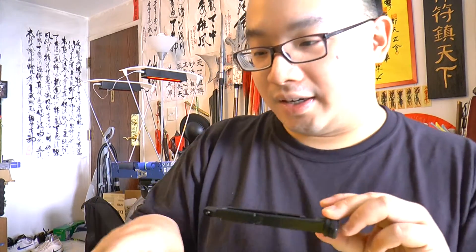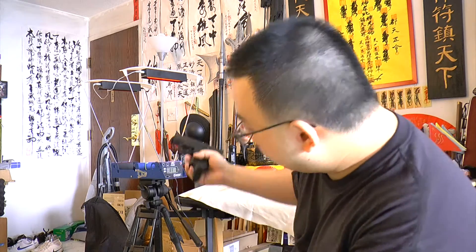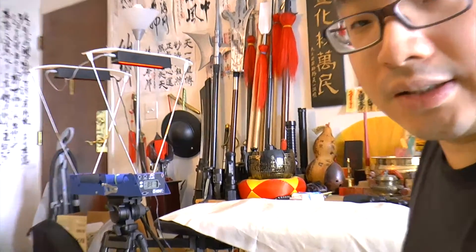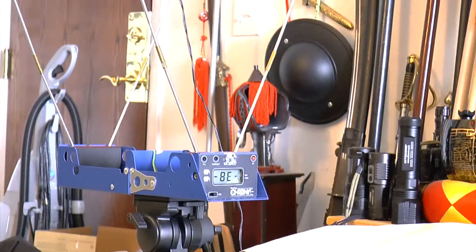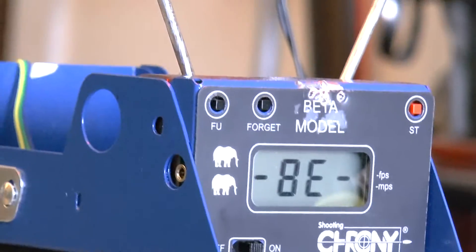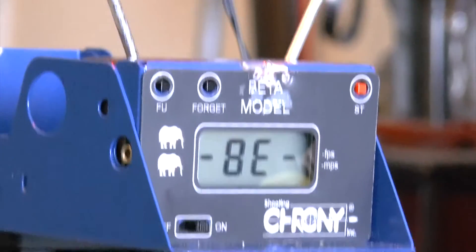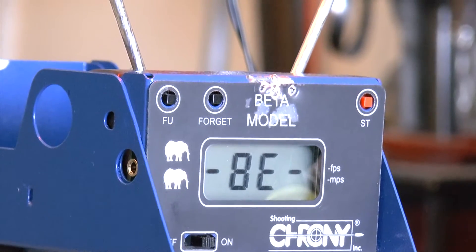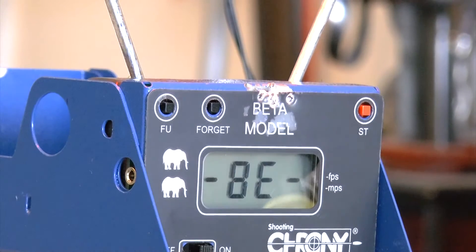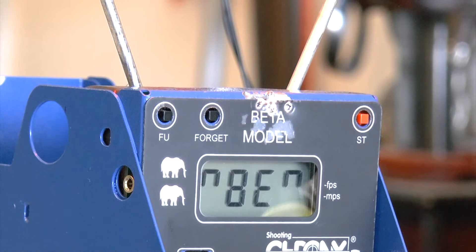I'll keep shooting and you guys can look at my chronograph. We have a Chrony set up with two red LEDs — they provide nice consistent readings, which is what I like. Now let's look at the chronograph result. This is our first shot — 18 shots per magazine should be good.